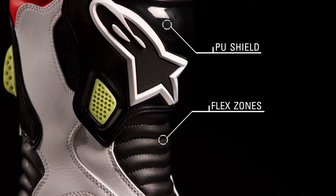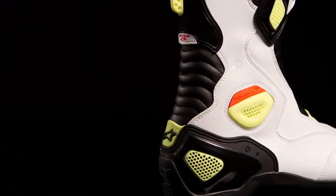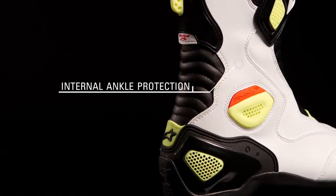A double-injected PU shield on the shin offers premium protection, and large instep and Achilles flex zones ensure freedom of movement. An internal PU panel along the outside of the foot supplies premium ankle protection.